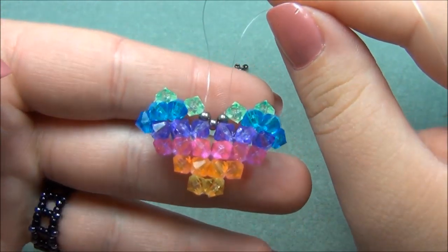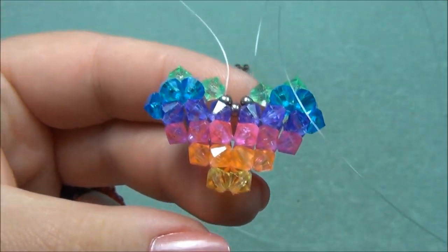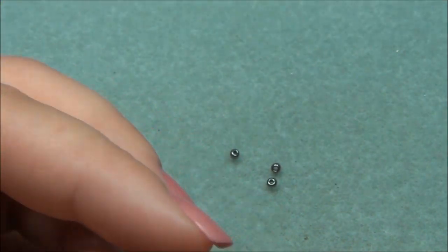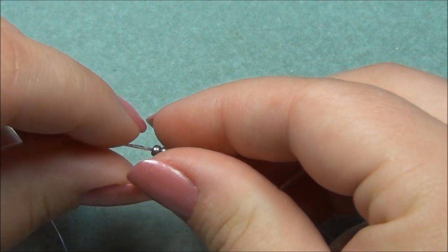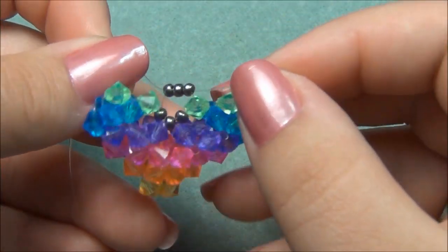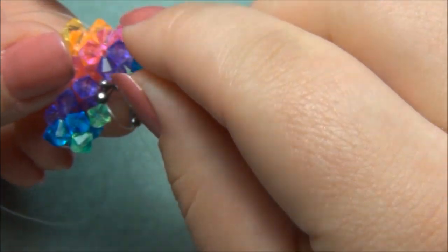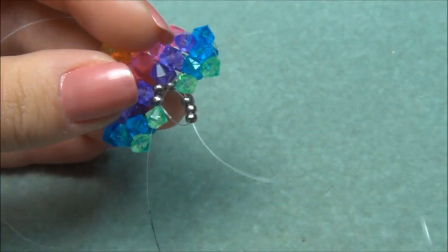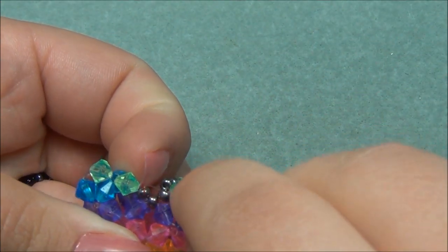Now we're going to add our bail and fill in all the gaps so you can't see our string passing through — especially over here, because that's ugly. Both of my strings are exiting out of those two seed beads, and I'm going to pick up three seed beads and criss-cross my strings. I'm going to take one of my strings — the black one — and go through this green bicone right here. We'll probably need tweezers for this. And now I have to do the same on this side and go through this green bicone.